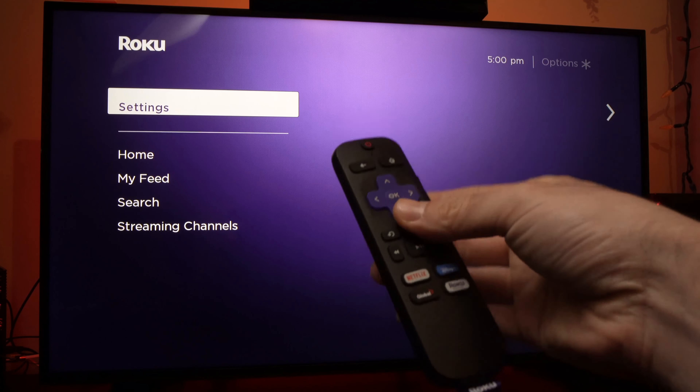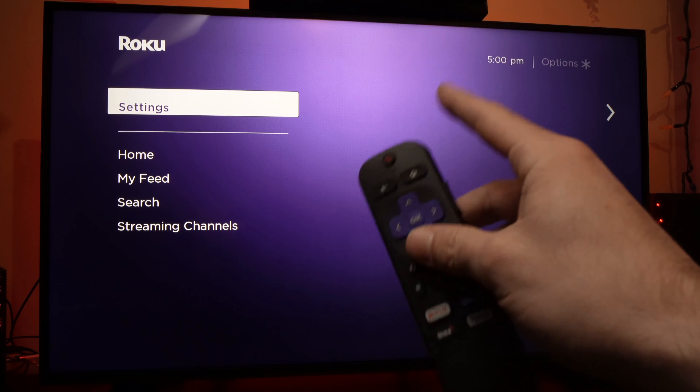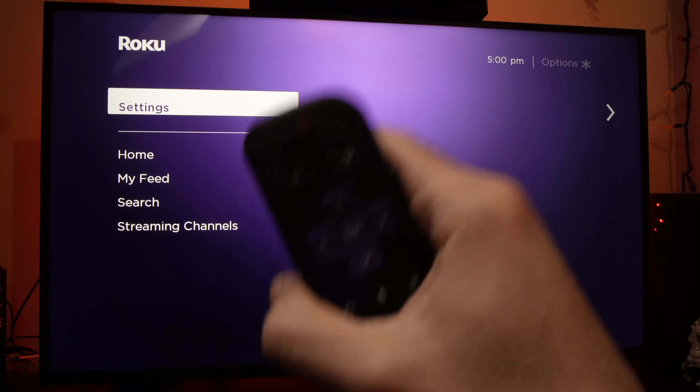If this didn't solve it, I also highly suggest that you turn your TV off, then unplug it from the wall socket, and wait a full minute.